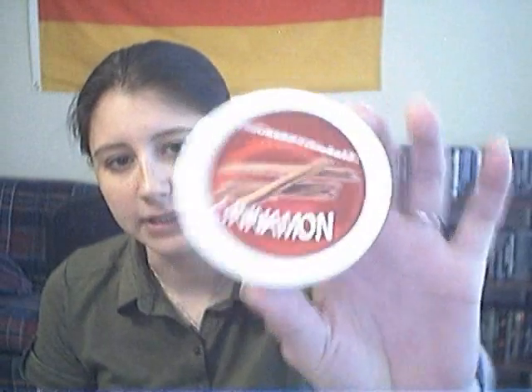Hey guys, this is Fairy Kitsune coming at you once again today from hookahpro.com. I told you I had lots of new stuff for the hookah, so lots of reviews. This one's actually a shisha review — we're doing Hookah Hookah Cinnamon. Yes, lovely cinnamon.